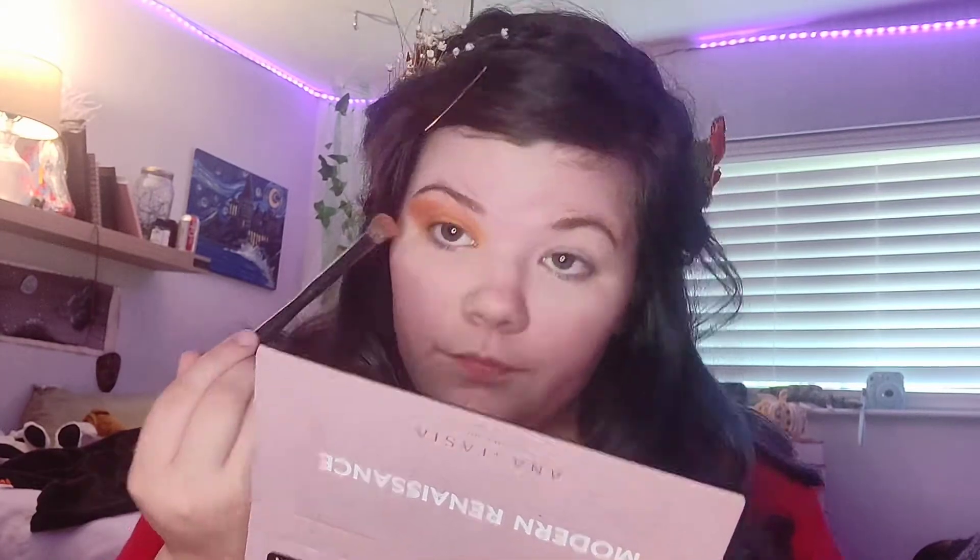Okay, so we're going to pick up Modern Renaissance and we're going to pick up Rhaegar. She said to just run it — this is darker, but that's okay — up to your eyebrows, like that. I think that's what she meant. And then we're going to take a small brush and run it under my lash line.